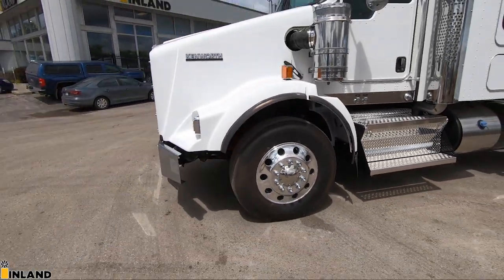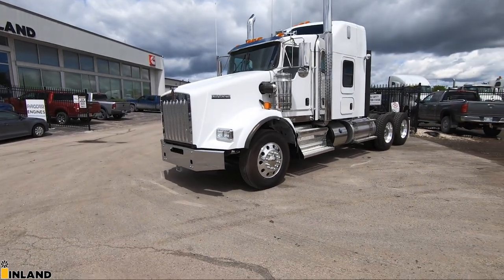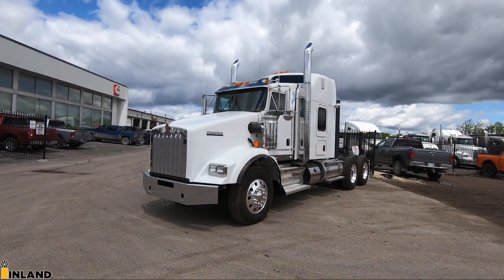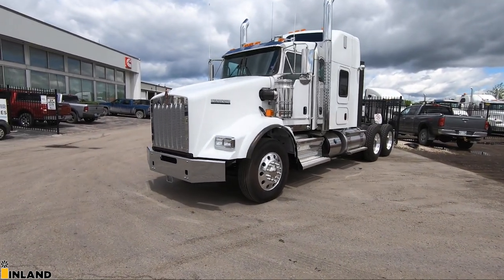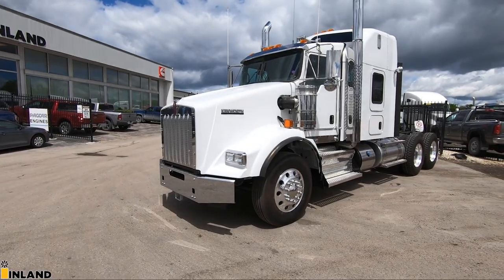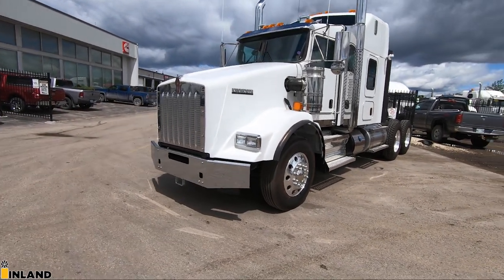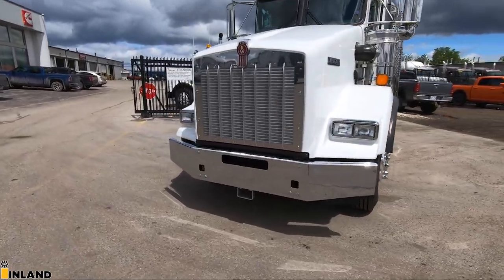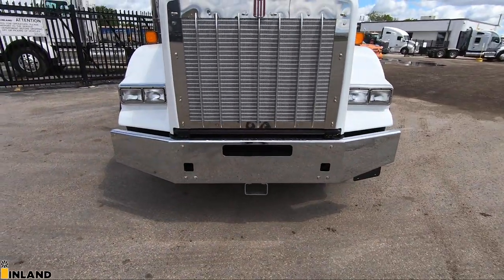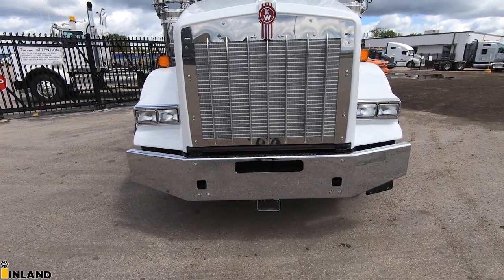So with this truck here, the way that we set this one up, this is a super B spec setup. It is in stock — brand new 2021, ready for delivery. A few minor things we can do to finish it off: put fenders on, maybe a drop visor and a stripe, but it's a nice clean slate to work with. Looking up at the front here, we have the stainless steel chrome channel tapered bumper up front.